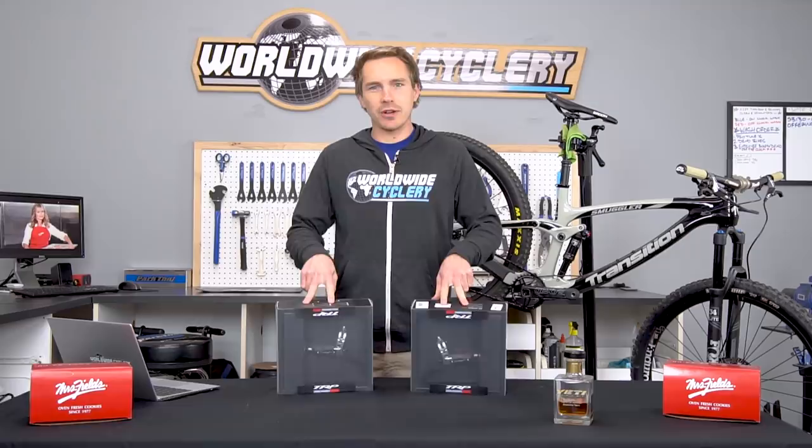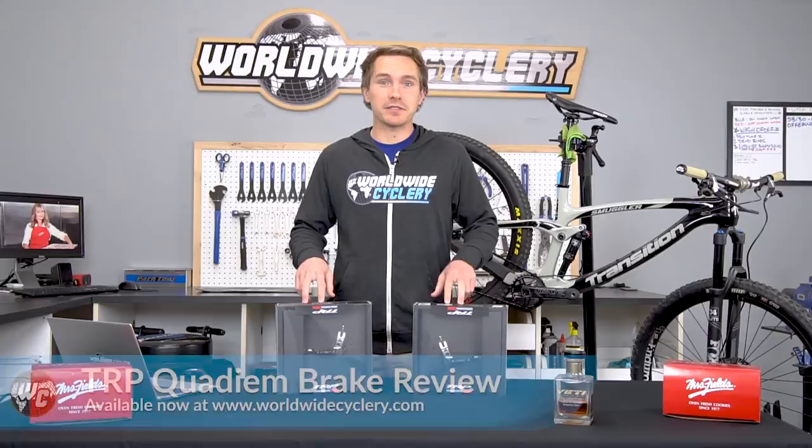What's up guys, I'm Jeff the founder of Worldwide Cyclery and today I'm going to give you my subjective and objective review of these TRP Quadium brakes.